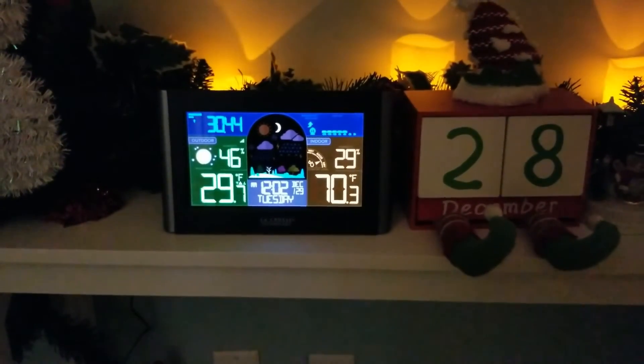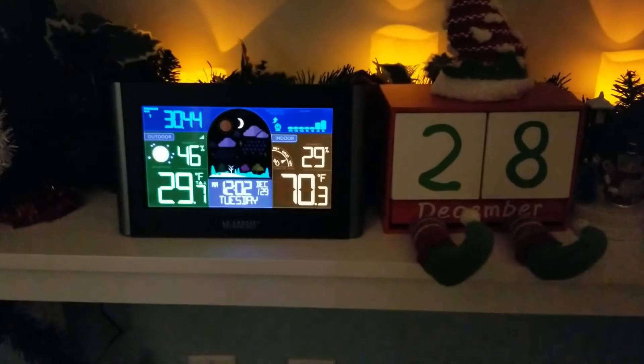Overall we're pretty happy with this purchase and impressed with how easy it is to set up. If you have one of these wireless weather stations, let me know what you think about it. If you don't, let me know what you think about the video in the comments below. Thank you very much for watching — until next time, stay safe and I'll see you very soon.